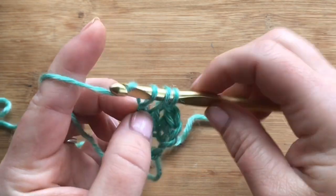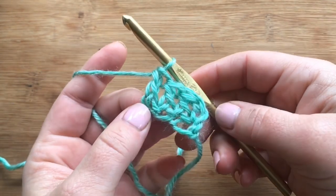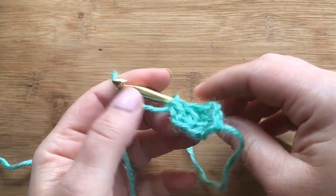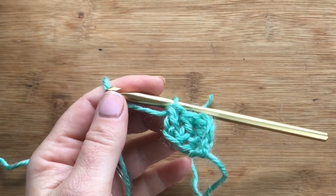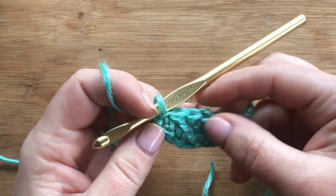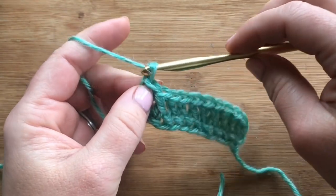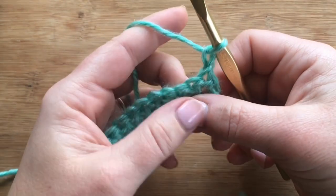The foundation really helps a lot because it has stretch to it, which is great for puffy stitches. All right, so I've done three — go ahead and work ten and we'll come right back. Here I've worked my ten. This is considered row one, so we're gonna chain one for row two and turn.